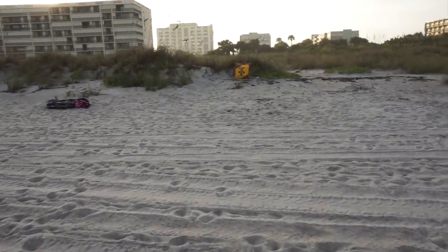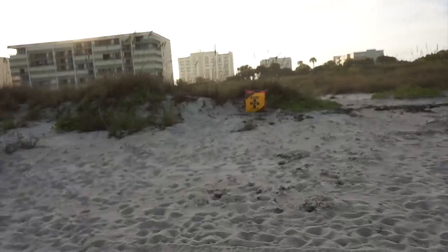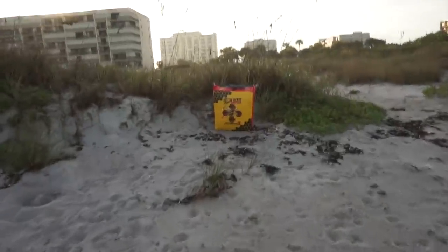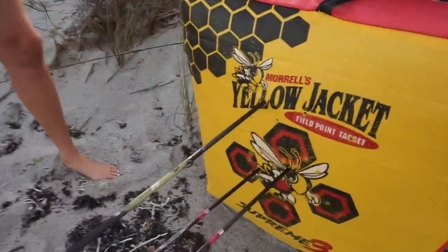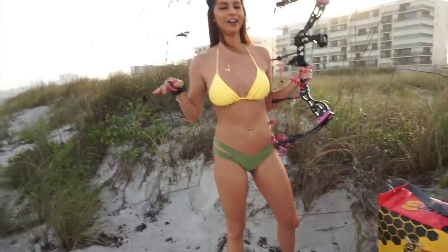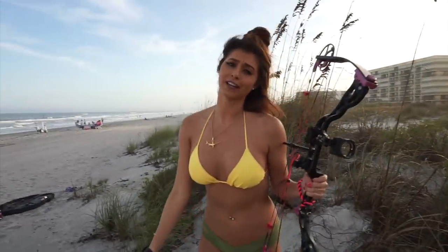Alright guys, let's go check out the damage. The first one was a little high, and the second two looked like they were definitely on. Dang, look at that bullseye right there! So excited — she called it. I need to get on this more on a regular basis. It is hard with all the traveling to sling a couple of arrows guys.